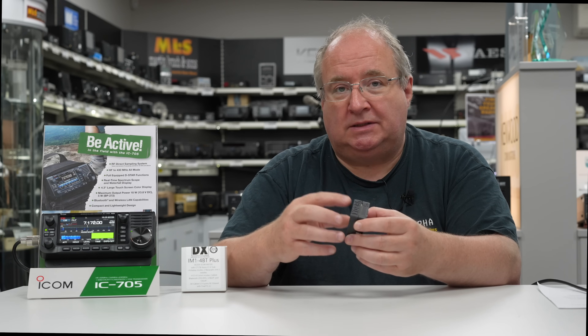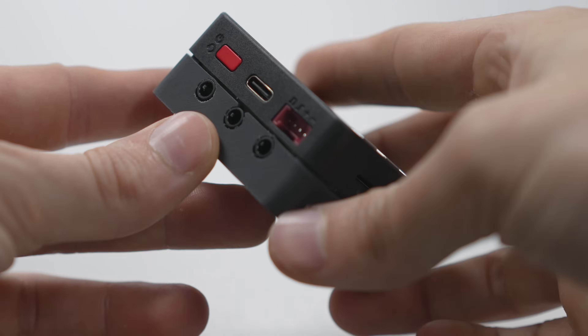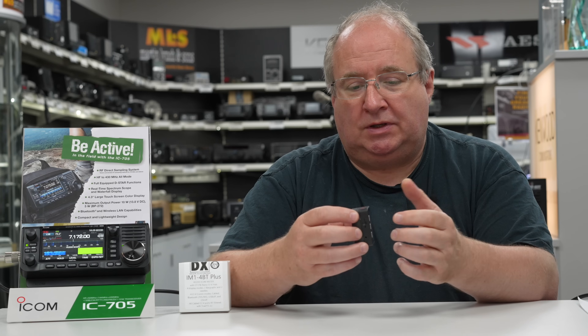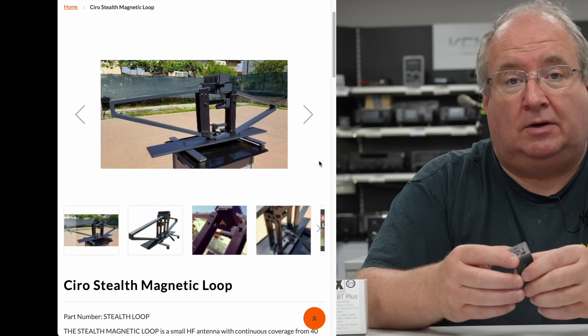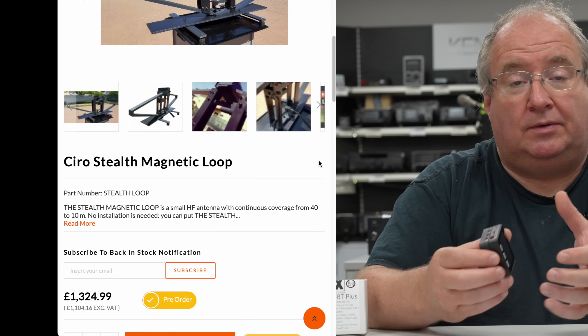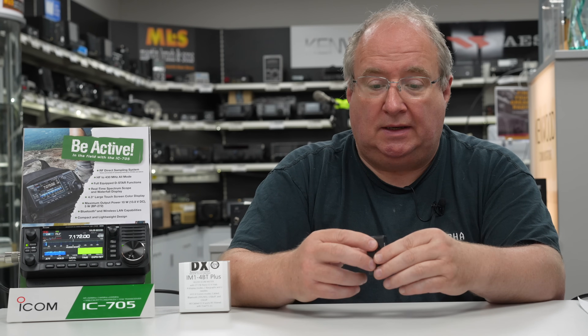He's also 3D printed and designed some modules that clip onto it. In this particular case, there are three 3.5mm ports along the back — these are actually CI-V ports. This enables you to Bluetooth to something like a 705, which doesn't have a CI-V port, and then you can have complete RF isolation to whatever device you like — whether that's a third-party or Icom CI-V product, like a ZeroLoop, StepIR, or something similar, controlled via this little meter and the 705.